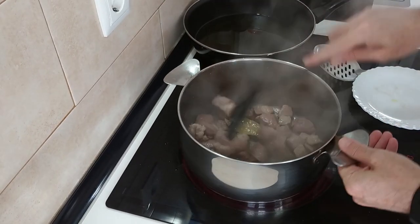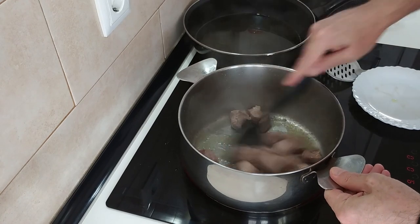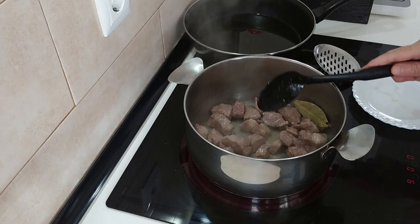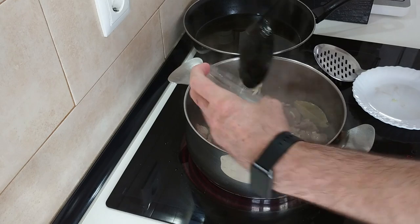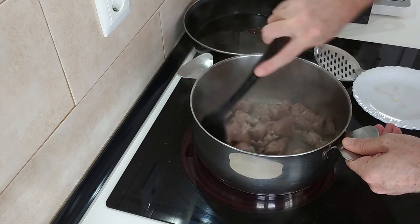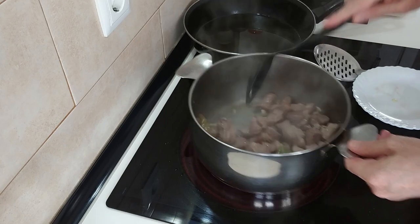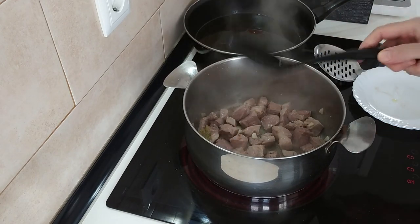Once the meat is nearly browned all over, I'll add the garlic cloves in. And once the garlic is browned, the meat should be browned at the same time, and then we'll move on to the next step.